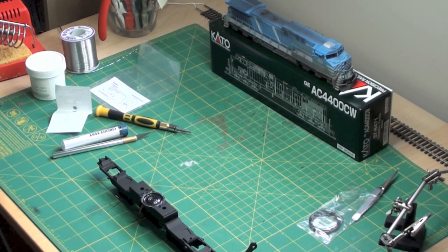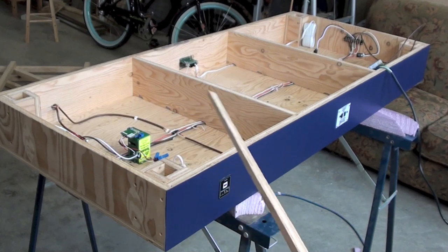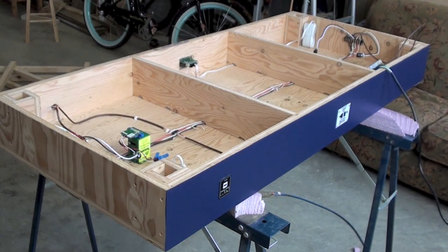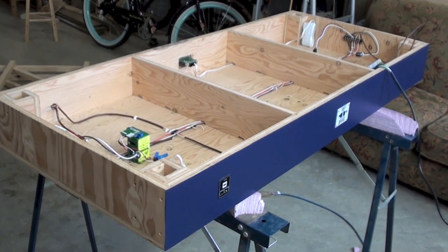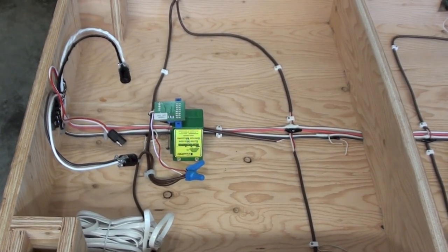I spent a lot of time out here in the garage over the last month working on my module at the wiring stage of the build. There's a surprisingly large amount of wiring that goes into this. It has an SCP Sino Logic Systems switch control panel on each side that activates the tortoise switch motor. They are wired in series so you can press either one and it will do the same thing. There is also a Digitrax UP5 on each side so operators can plug in on either side of the module when running a train and be able to control it.